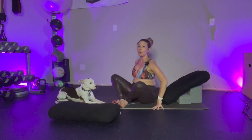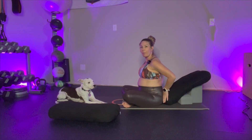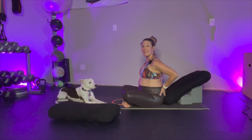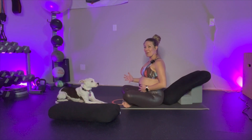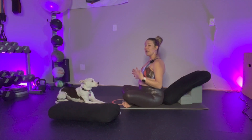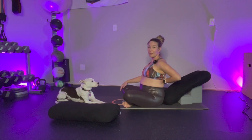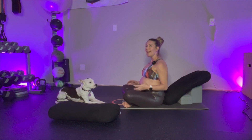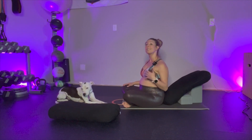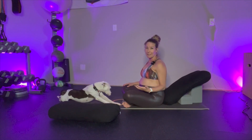Now I'm going to turn around and walk my seat to where the low back meets the bottom of the bolster. It's very important here that we support that low back. I'm 23 weeks pregnant, so I'm going to walk you through a couple of options. If this is comfortable for you, you're welcome to roll down so the spine meets the bolster. It's always important to check in with your body, as every day will be completely different.